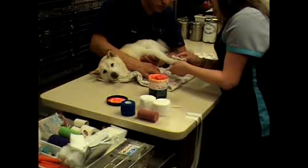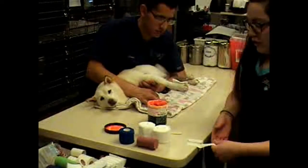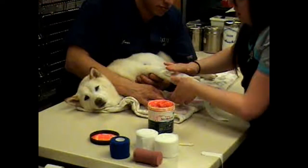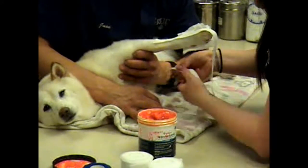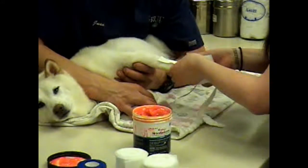We'll just apply this right to the bottom here. Juan's holding the arm extended for me while I place the stirrups, just to help keep the bandage up. It's going on each medial and lateral side of this limb as best as I can with the 3x3s — with the little red wonder.